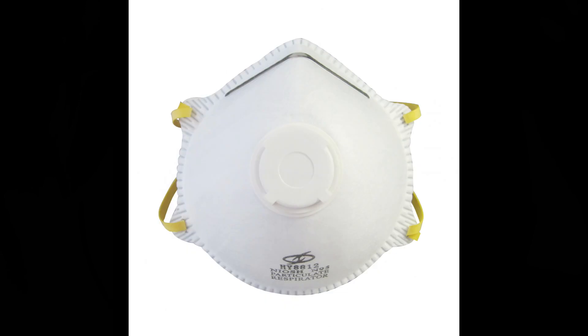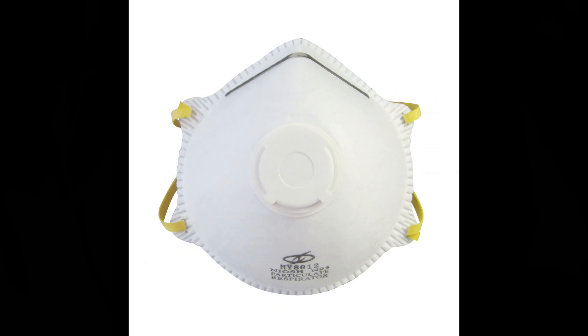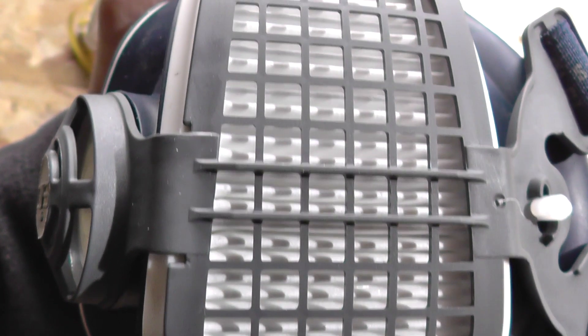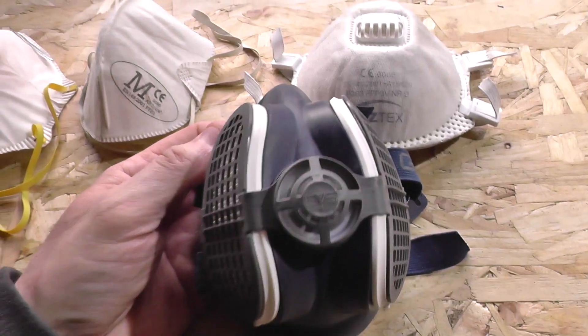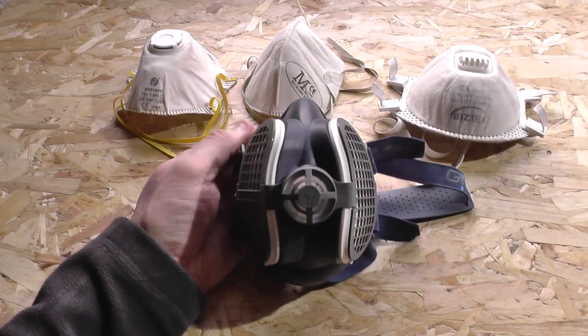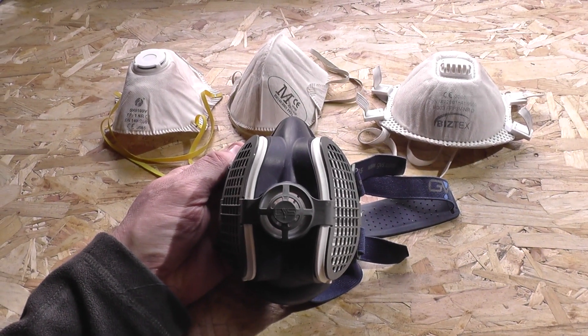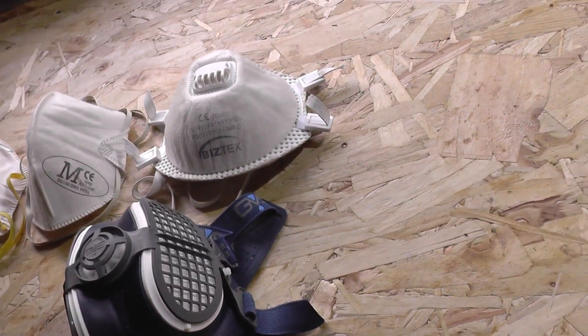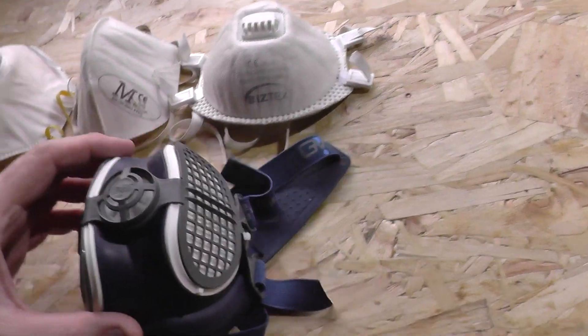Before we go, let's have a quick chat about the N95 respirator mask. The N95 is an American standard from the agency NIOSH — the National Institute for Occupational Safety and Health — which is responsible for conducting research and making recommendations to industries for the prevention of work-related diseases and injuries.